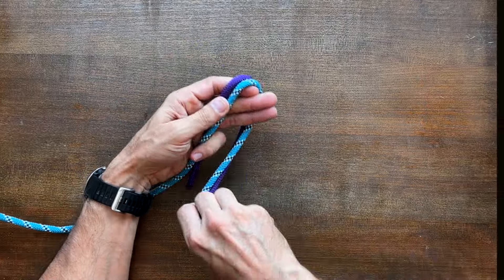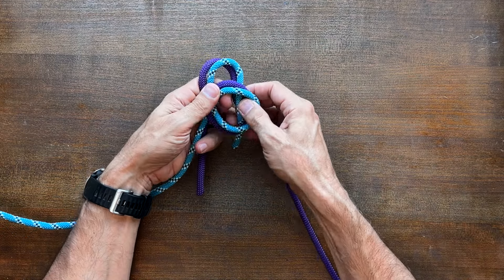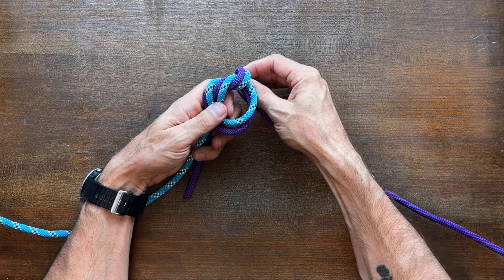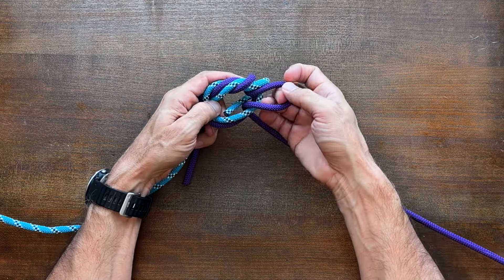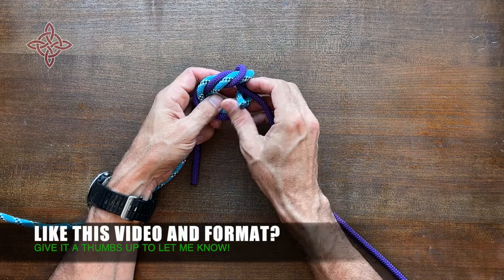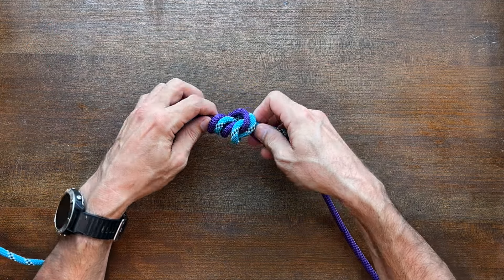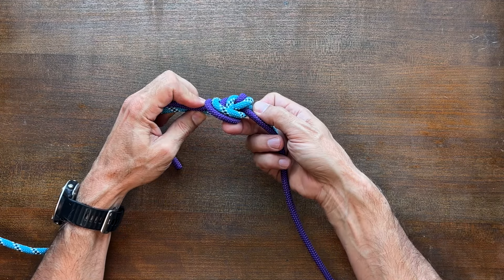Let's have another quick look at how to tie the surgeon's knot. As we tie the knot you can see that we're basically tying a double overhand knot, that is making two wraps inside of our loop. After tying the surgeon's knot, carefully dress the knot and then set it by pulling on all four ends.